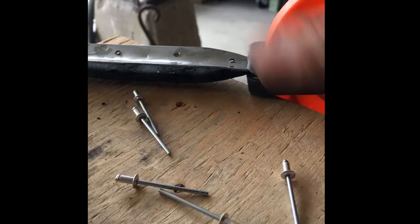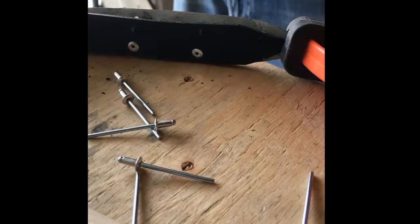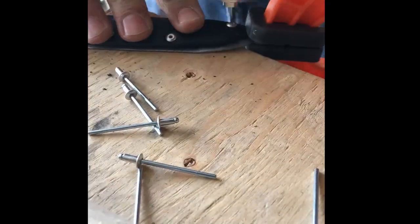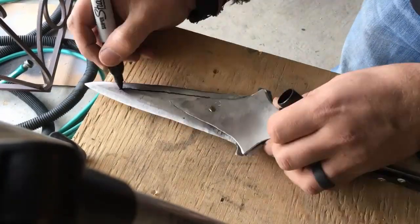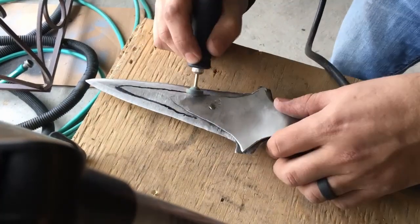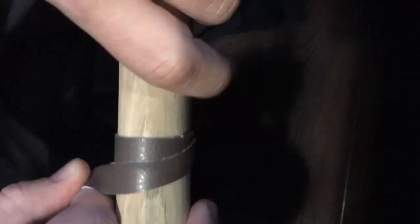After I cut the piece of leather, here I am riveting it to the piece of metal. And here I'm just making a few decorative cuts into the blade just to make sure it looks nice. And it's time to wrap the handle.